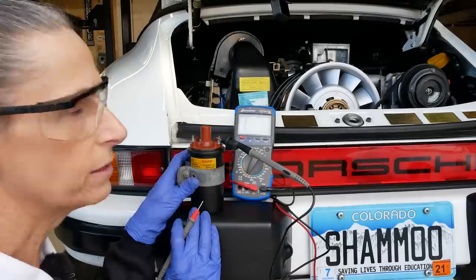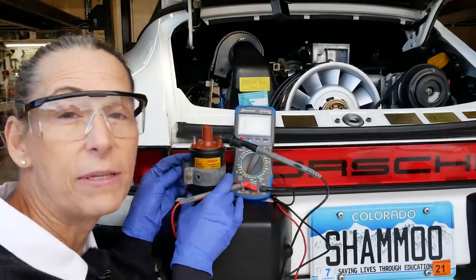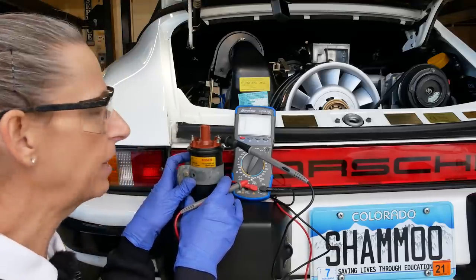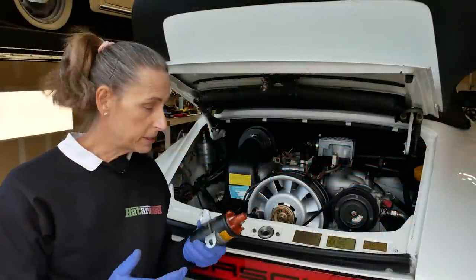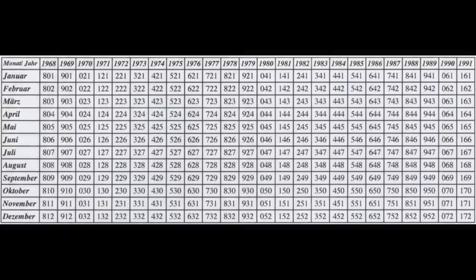Well, that's interesting. I don't know quite what to make of that. It's not a component we touched — this is literally, I think, the first time it's ever been out of the car. Now, could it have failed? I suppose it could have, but it's a weird coincidence. We did see that yellowy spark plug. On the bottom of the coil, on the left side in the middle, you see those three digits — 551. Looking that up in the Bosch date sheet, 551 was actually produced in November of 1985. This is a 1986 model car, so this is the original coil.